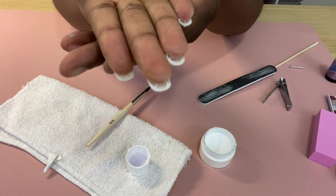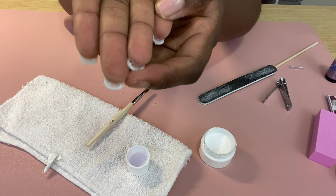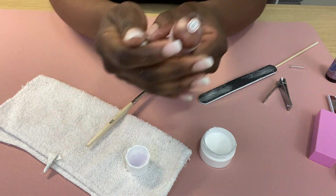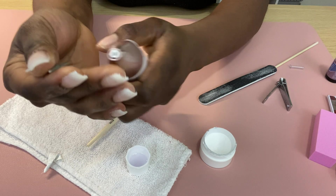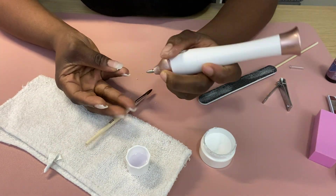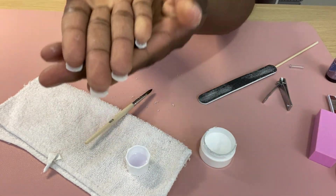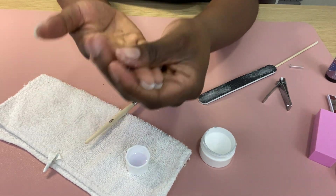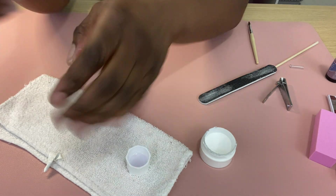I noticed that underneath my nails looked a little messy, so I'm taking my drill with a pointed bit and using it underneath my nails to drill away all the extra pieces left under there. This is what the underside of the nails looks like after cleaning them up. Here are the nails — all that's left is to paint, but first I'll do my other hand.